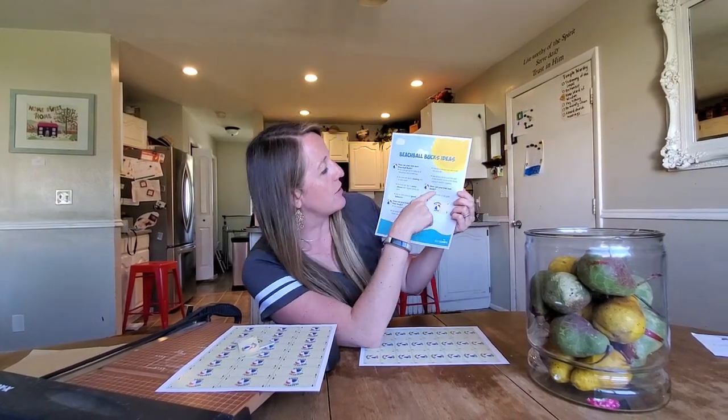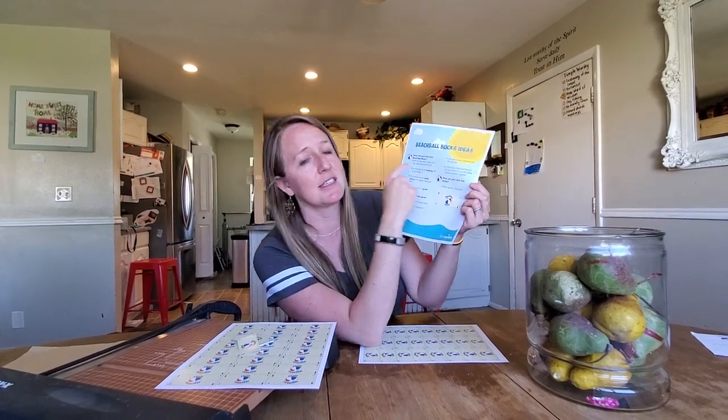You can also have an option that your kids can lose beach ball bucks if they're not being good. But that's up to you — sometimes I don't like to take away things that they've earned.